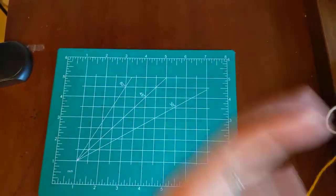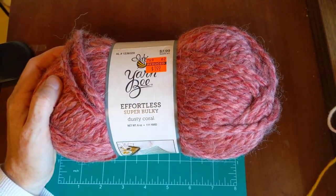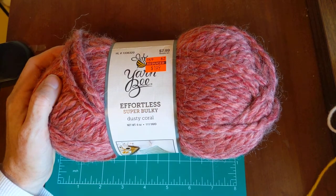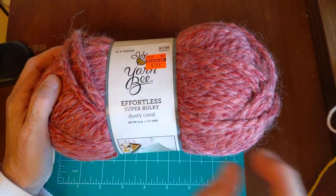The next one I want to look at is one that I have not seen on any yarn hauls, so I wonder if it's just in my store. I should go back and get more. These are called the Effortless Super Bulky, and this one is in dusty coral.